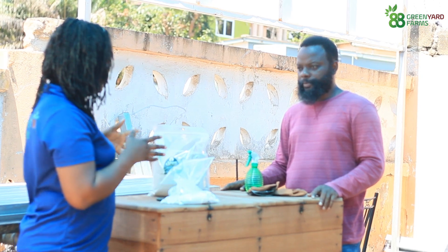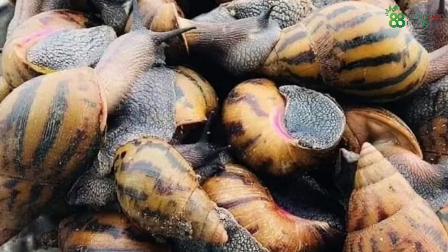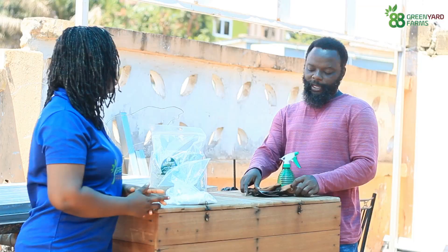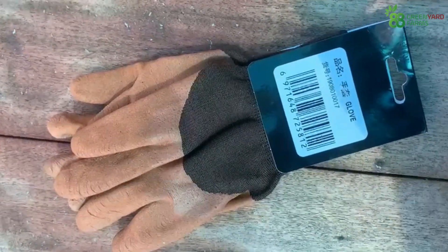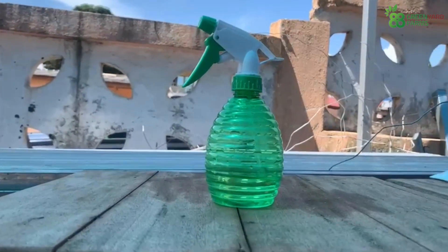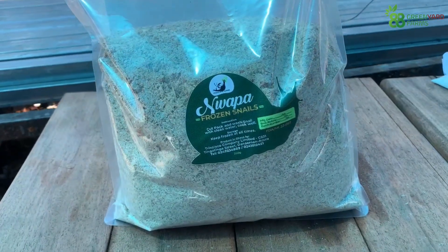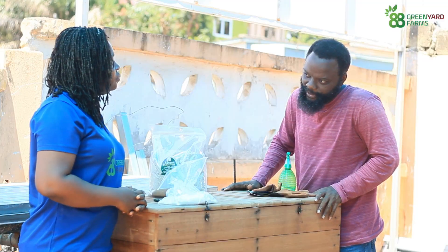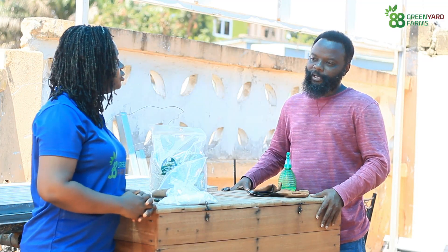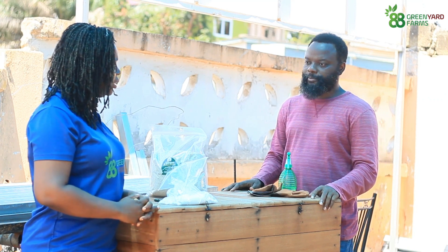So say I want to go for the single cubicle one — how much would that cost me plus all the goodies it comes with? That comes with 20 snails that are point-of-lay and are going to lay. It comes with the gloves, the protective gear, the nose mask, the mist sprayer, up to five kilos of feed, and two kilos of calcium powder. And that will cost you 700 CDs, including the box. We also provide free training — we don't charge for the training.